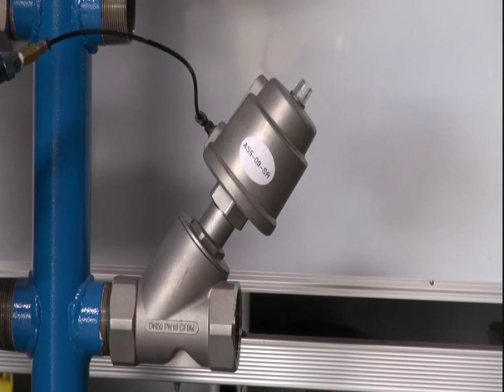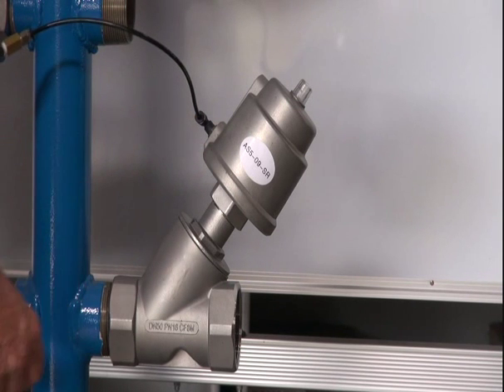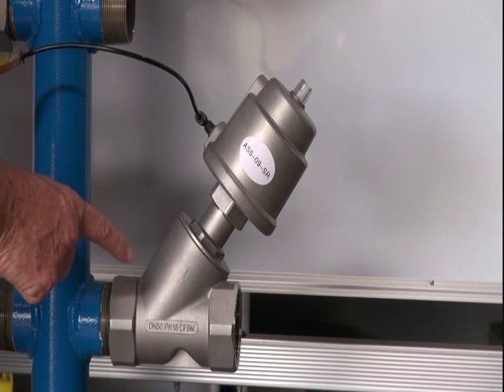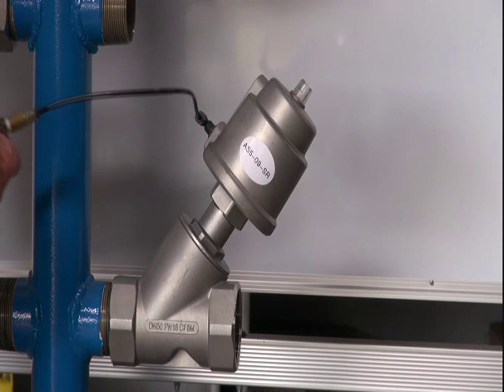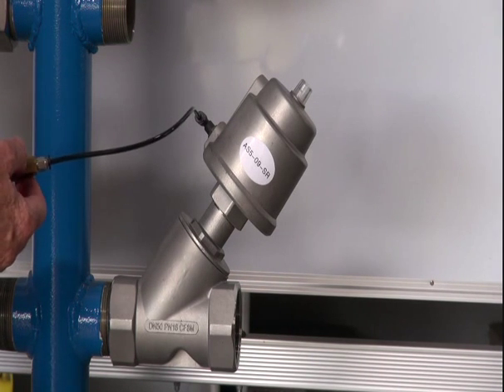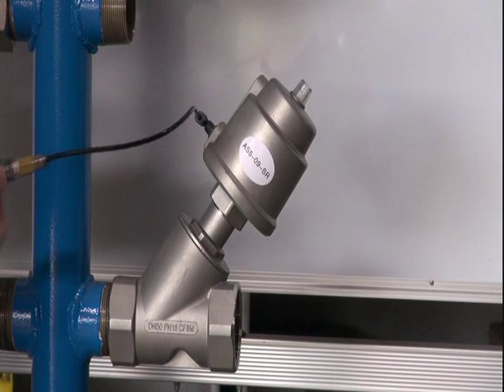Series AS angle seat valve, 316 stainless steel body and head, PTFE seat, suitable for steam and general-purpose water and air applications. I'll operate this with a 3.2 signal — just a signal on and exhaust through this little hand valve.